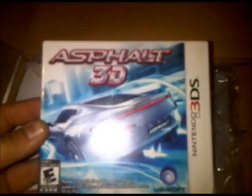My friend got this from his dad at an auction — it's a copy of Asphalt 3D. It's a pretty cool game. I've heard all the basic information about it.